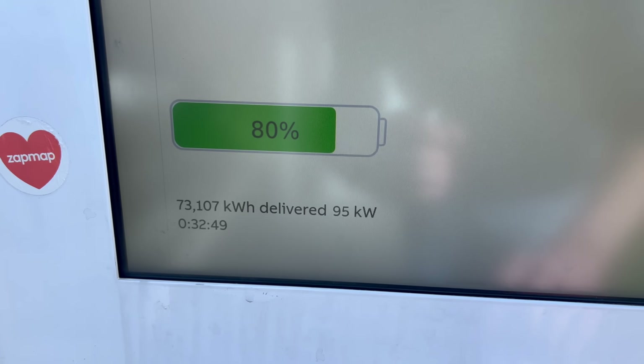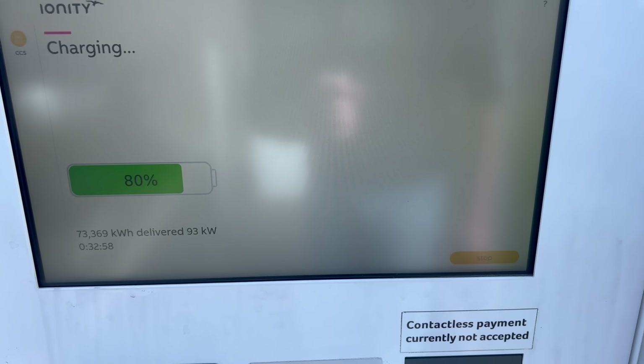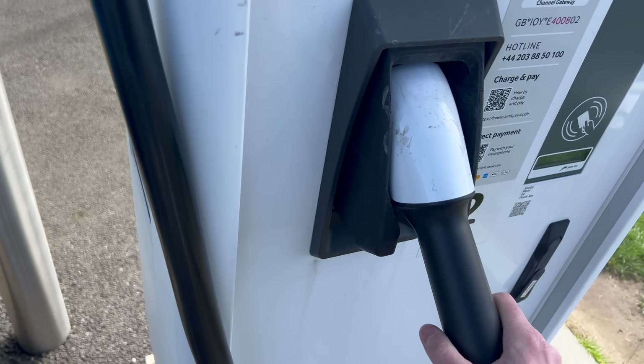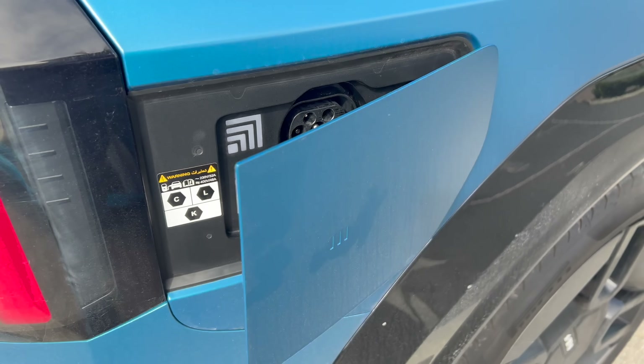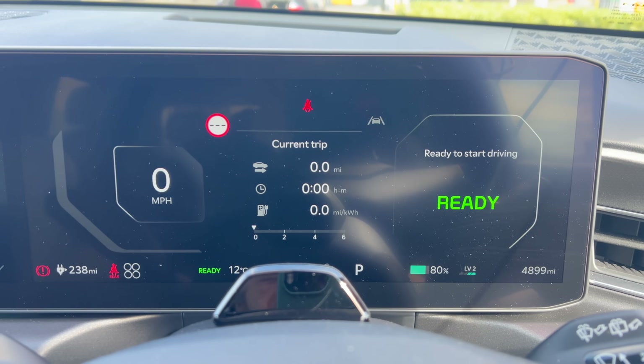We're at 80%, so I'm going to stop now. That took 32 minutes — more than 24. We're all done. 80%, time to go. That's saying we've got 238 miles. We'll see what kind of efficiency I get driving back home now — in a normal way, and not like I stole it.